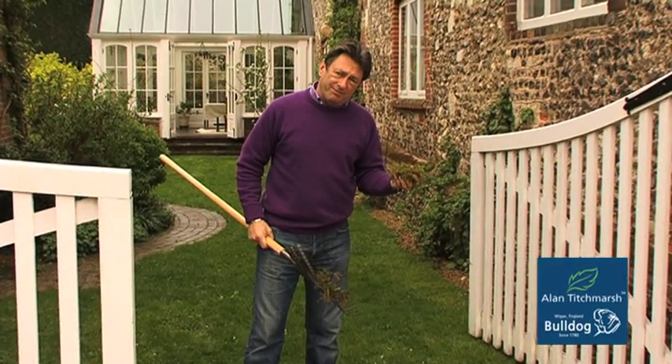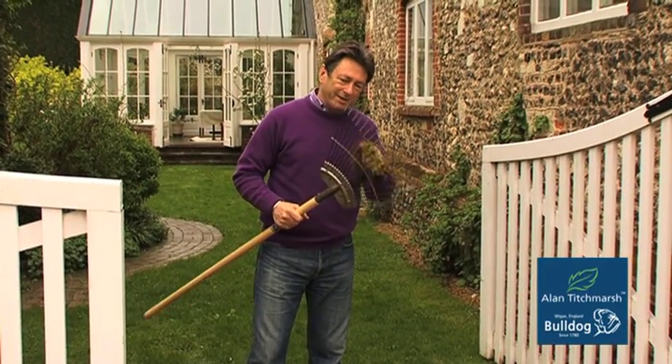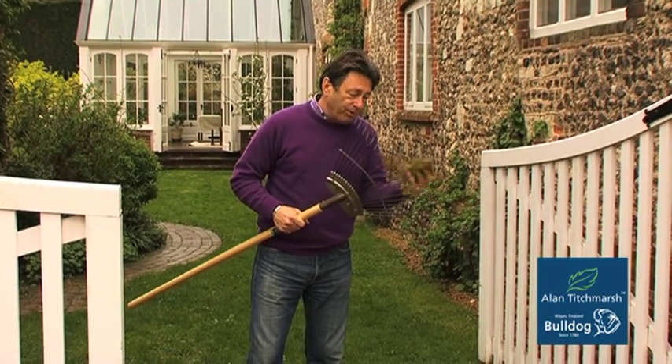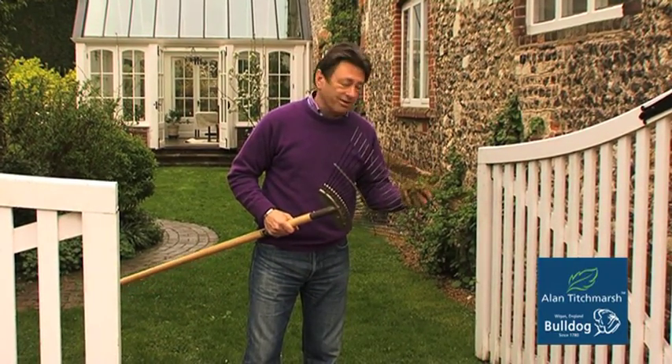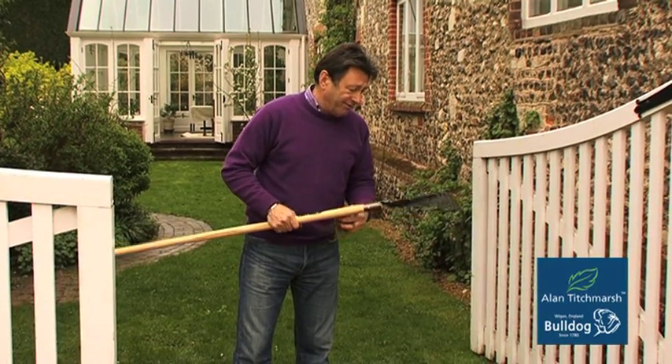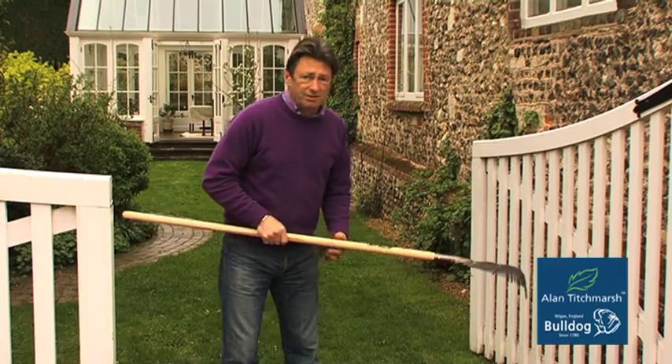Now, you can go to the gym to keep fit if you want, but by far the best way is to get yourself a wiretooth rake. Attack your lawn with it, pull out all this moss and dead grass, and then it's in fine fettle for feeding for spring — and once more you'll have a lawn that's full of grass, not moss.